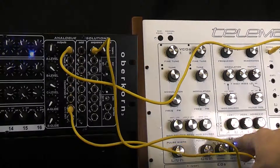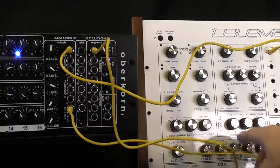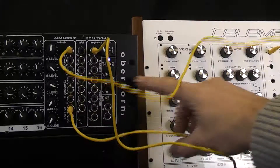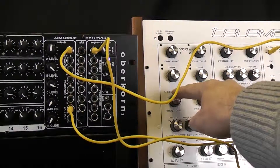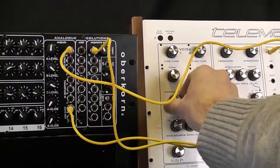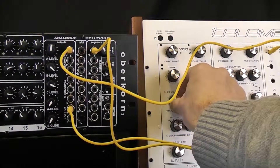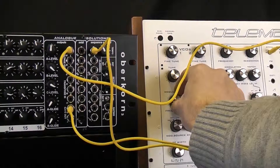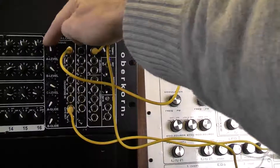The great thing about this is that the LFO is syncing the sequencer, so you get synced LFO effects. If we put a bit of modulation on the pitch as well, you get a sort of echo-type effect, if you want to give it a name.